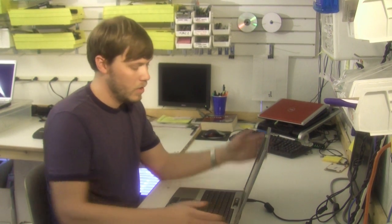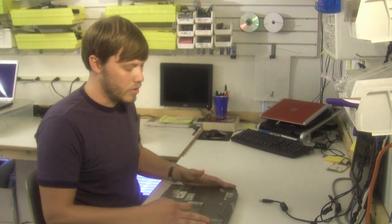Hi, this is Nathan Morgan with PartsPeople.com. In this video, we're going to show you how to upgrade your CPU processor in your laptop. First thing you want to do is remove the power supply from the laptop and remove any batteries that you have installed.